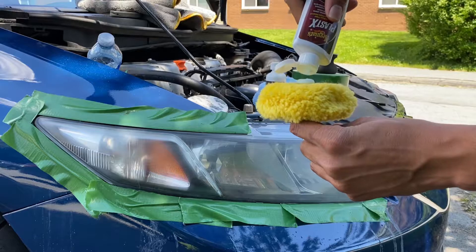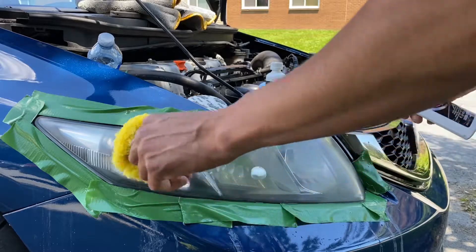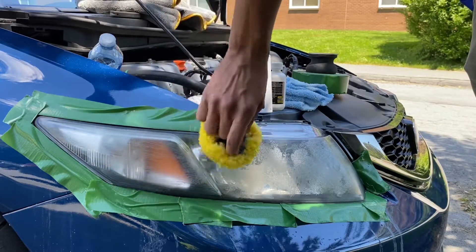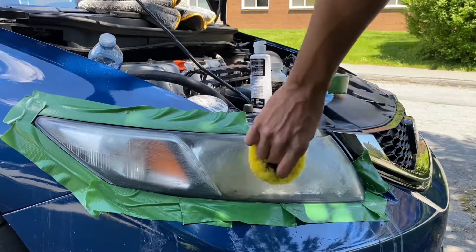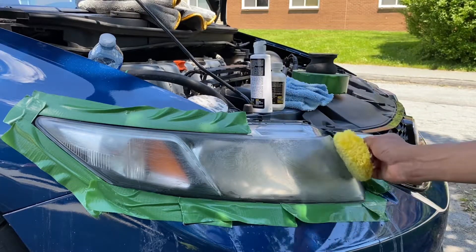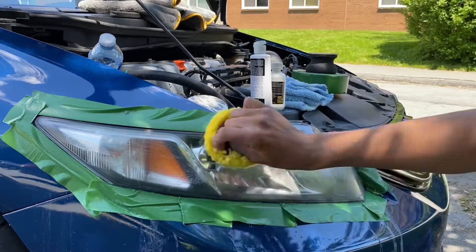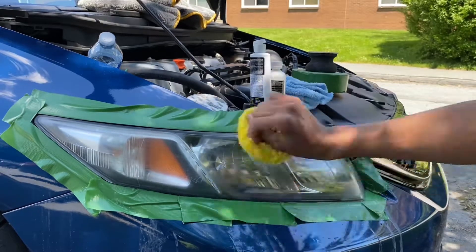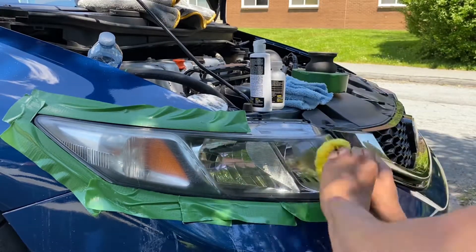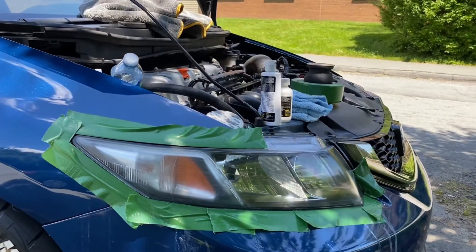Now when it gets dry, just use that amount of cream. Apply it like this in a circular clockwise motion. See how clear that is — it's looking great already.